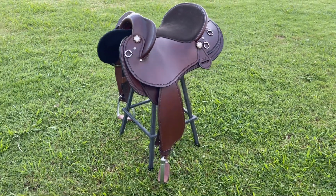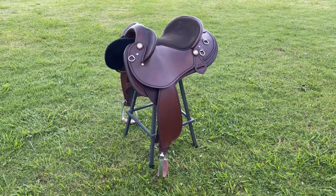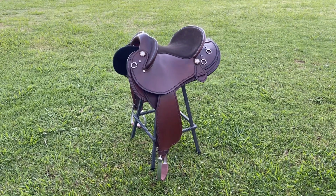I've built this saddle to sit Suzanne in the correct position and give her the closest contact for the best communication through her extra deep seat. I've also built it to suit Frieza's back shape very well and her wider shoulders.